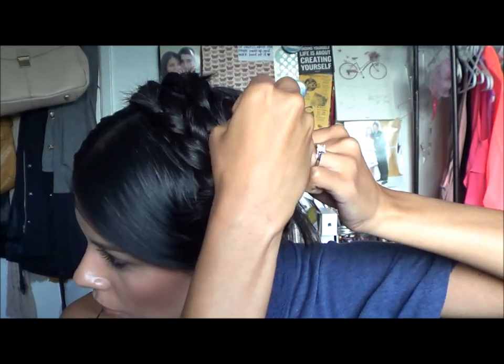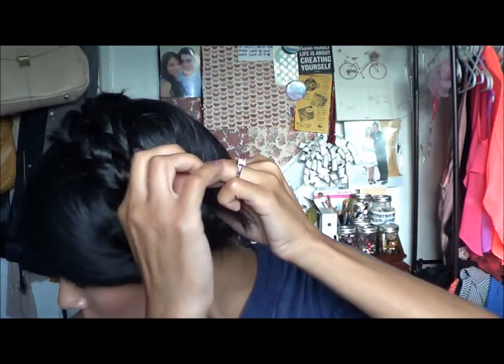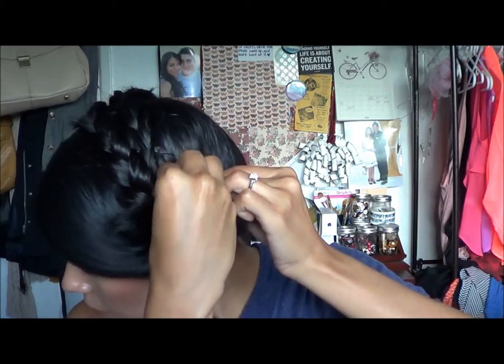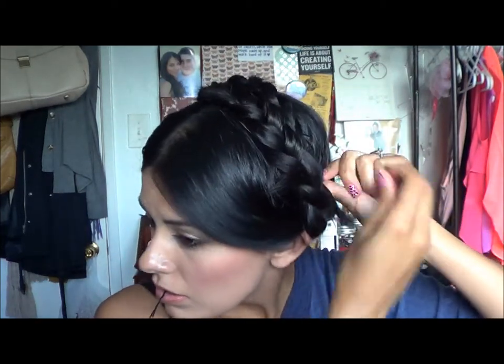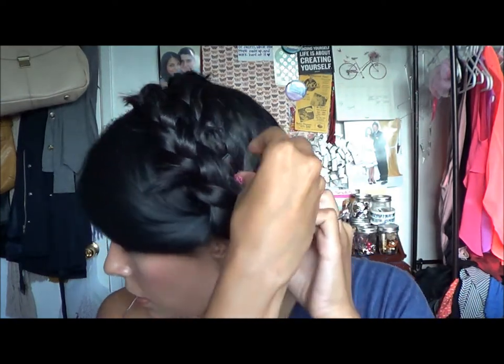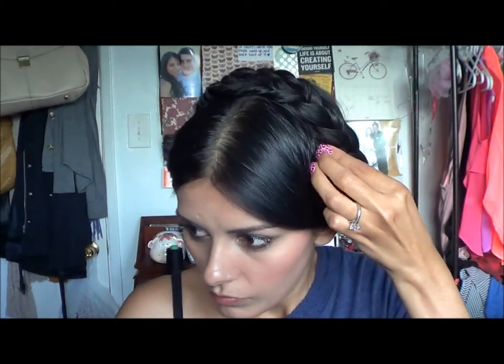I'm just going to grab my bobby pins and pin it into place. This goes underneath the first braid so that you can't see the ends. There it is — I'm just making sure that it's secure, pushing it all the way in. I'm going to use a couple more, because we don't want this to come out. And I think that's about right. Now there's that little crazy hair sticking out, so I'm just going to pin that in. Any hairs that you have sticking out, it's pretty simple to correct — just with your bobby pins, pin it back inside, and you won't even be able to tell it's there.